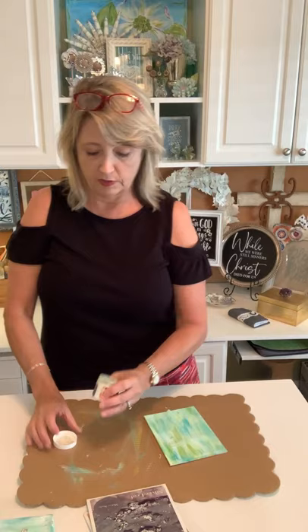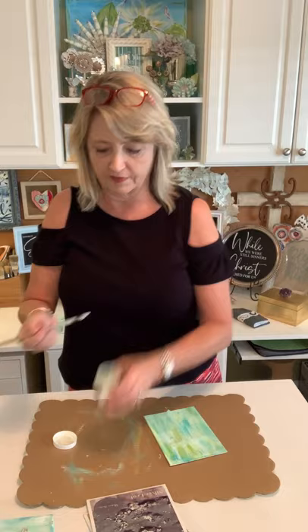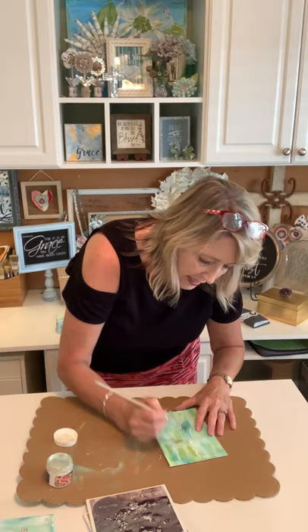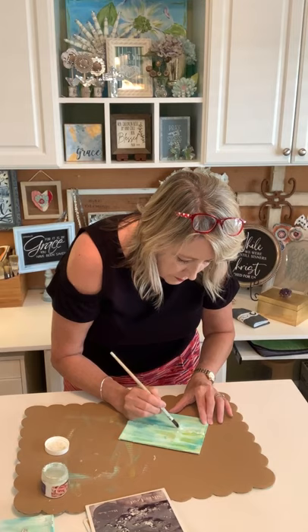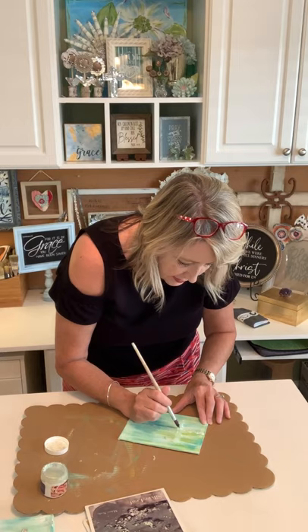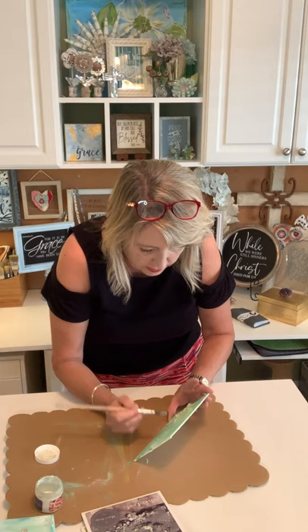I'm using a cruddy artist brush and I'm going to start painting the size onto my hot glue cross. I want to get all the top parts and off to the sides and ends. Then I'll come back and pick up the big puddles that form in the holes, because those will take forever to come to tack.